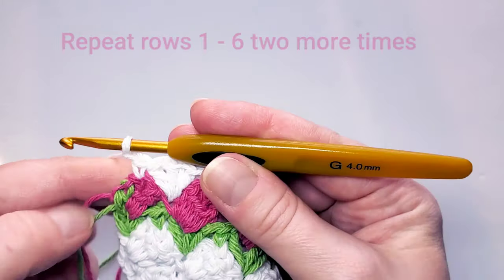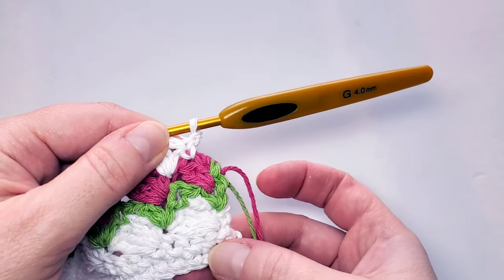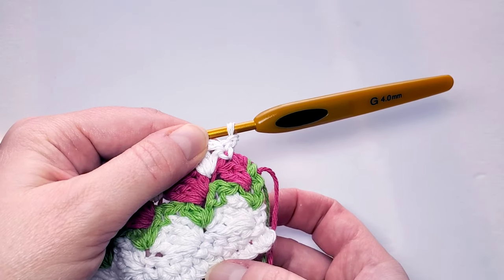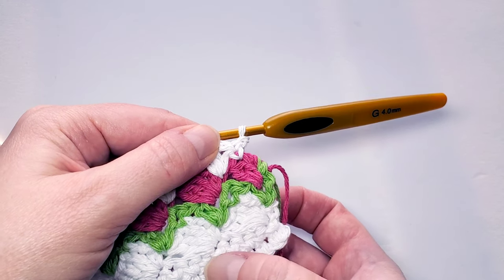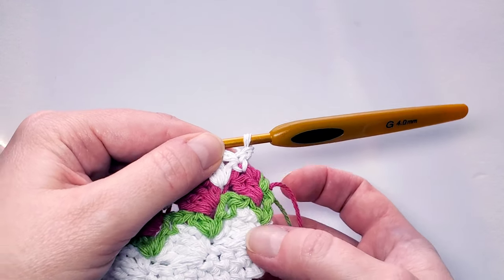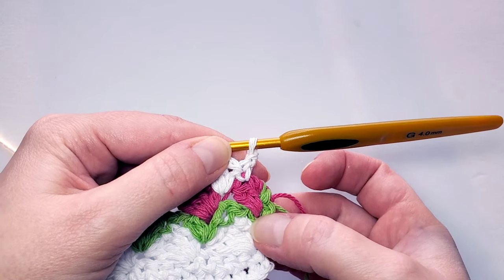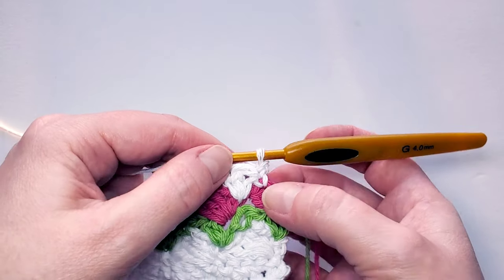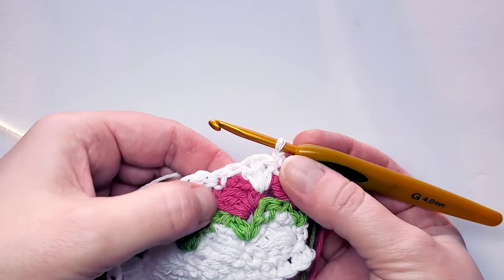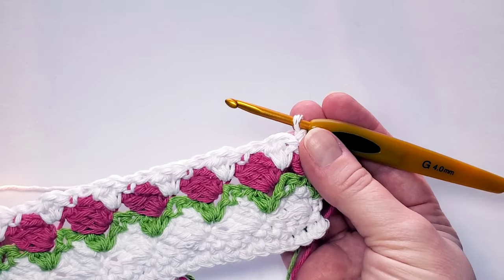From here, we just need to repeat rows one through six two more times. Chain one and starting row 7, single crochet one in each stitch. Row 8 is also single crochet in each stitch. Row 9 is the tulip base pattern, row 10 is the green leaf row, row 11 is the pink flower row, and row 12 is the white row. Repeat the full pattern two more times.